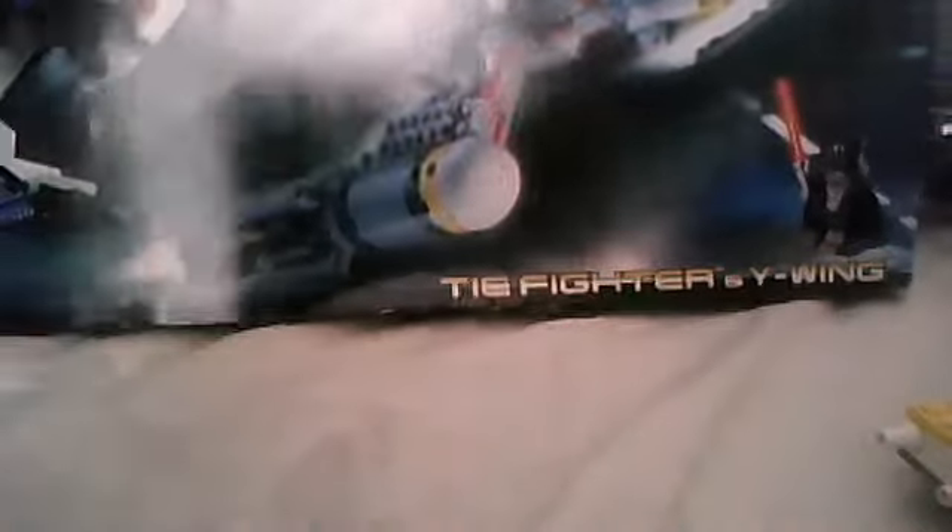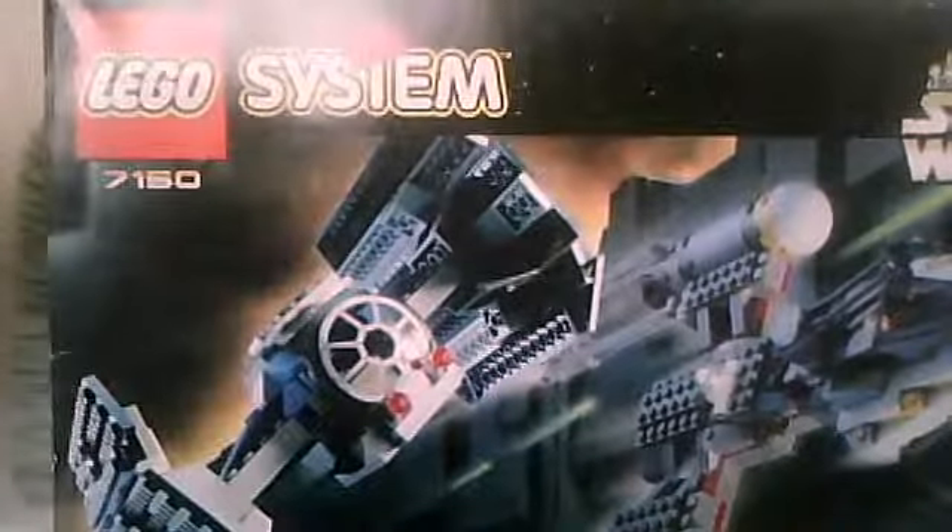Let's move on to the box itself since we've done the review on both the Y-Wing and the TIE Fighter. The box is pretty big. There's the front of the box — it says 'Lego System' and '7150', and at the bottom it says '812' and 'TIE Fighter and Y-Wing' to name the set.